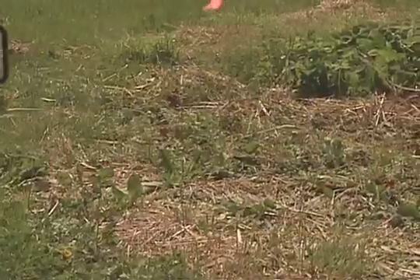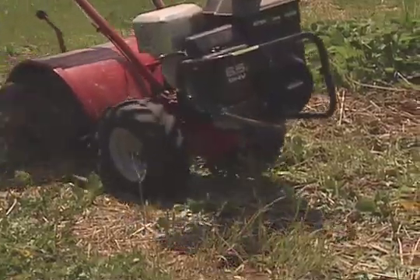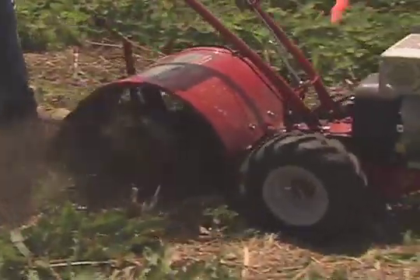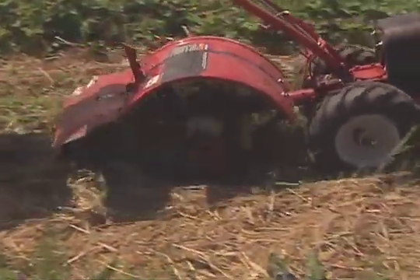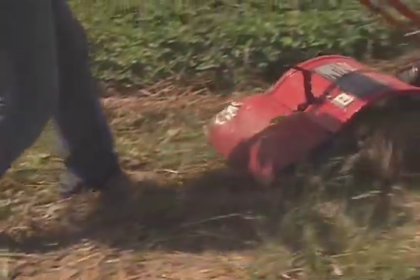Once you've mowed the leaves off, you'll want to till the rows back to about 12 inches wide. The point of that is it reduces the matted mess and makes it easier to get to the plants. It reduces competition, so the plants grow better and you get better fruit. Basically, it's a competition-reducing procedure.